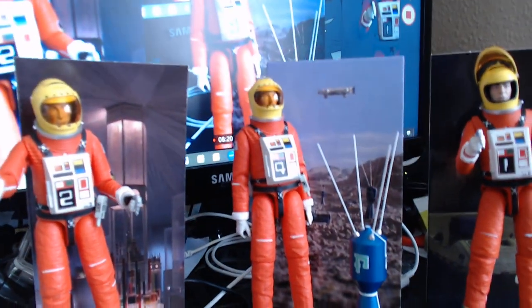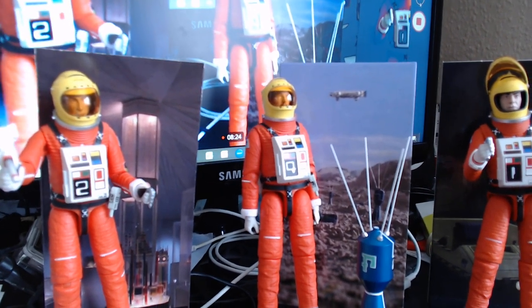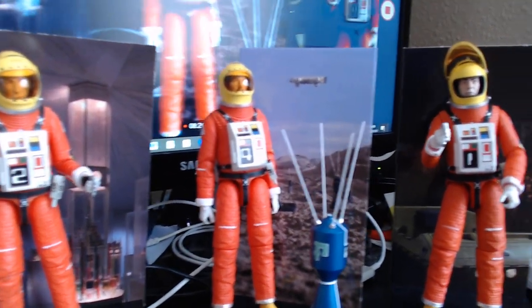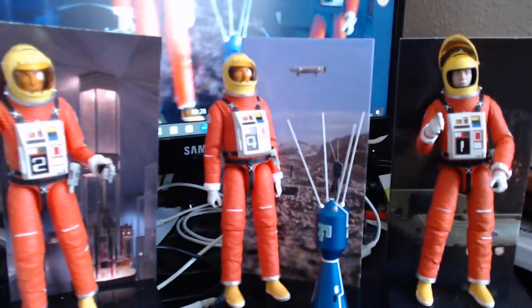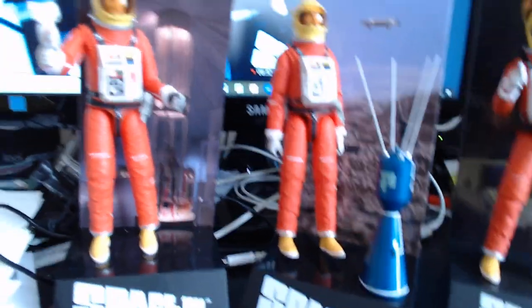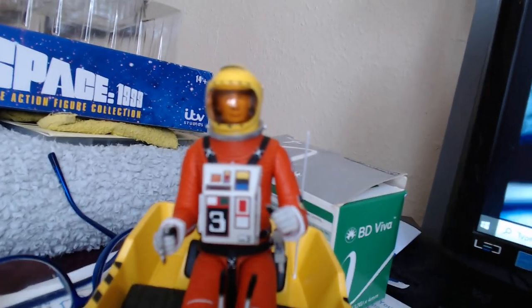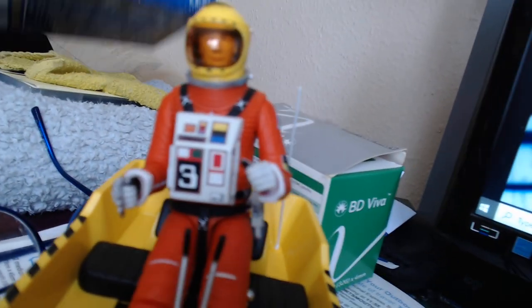If you like what you see, please ask me a question — I'm always happy to help. If you'd like to subscribe, please do. My latest unboxing has been really well received. One thing I forgot to show you was the back of the box.